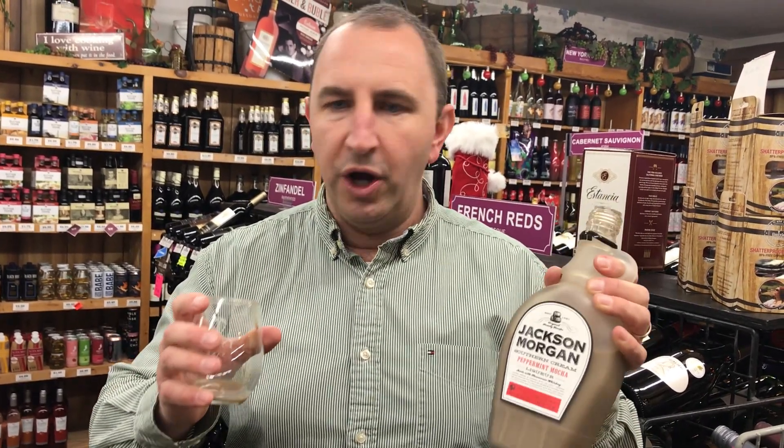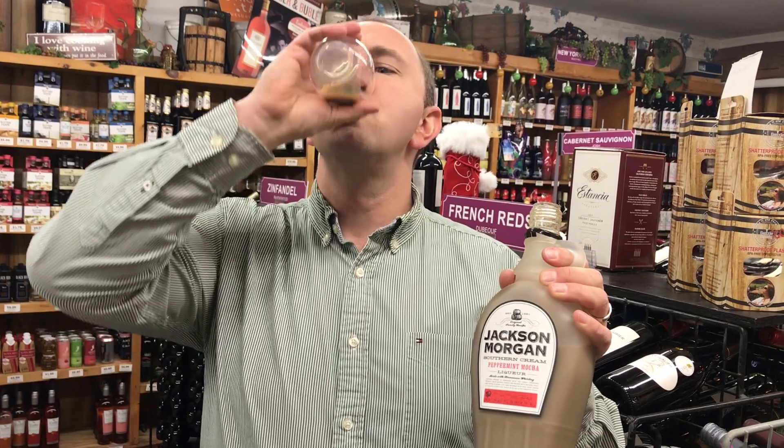It smells just like a kind of a chocolatey, really chocolatey peppermint patty. It tastes nice and rich and creamy. Kind of tastes like a milkshake with some peppermint added to it, a little bit of coffee as well.